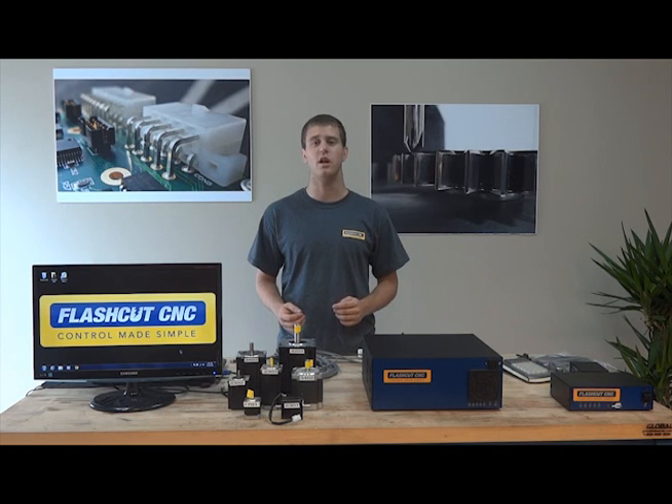FlashCut is the only CNC solution that offers a dedicated controller with a high-speed USB connection that ensures smooth, uninterrupted motion in a multi-tasking Windows environment on any laptop or desktop PC.